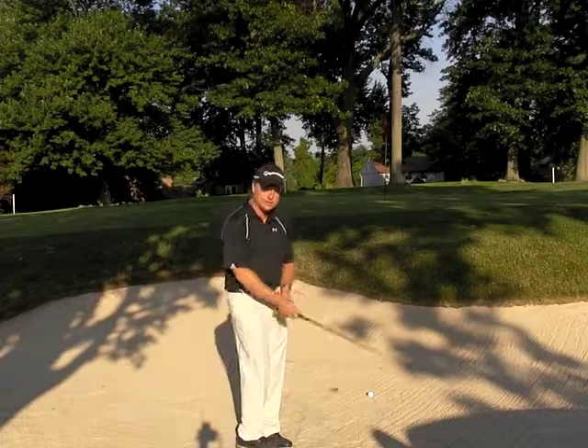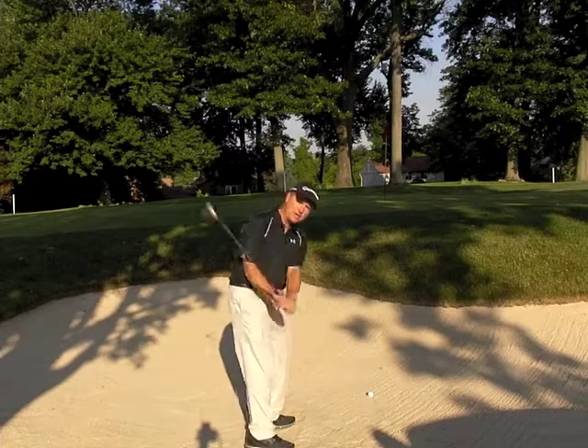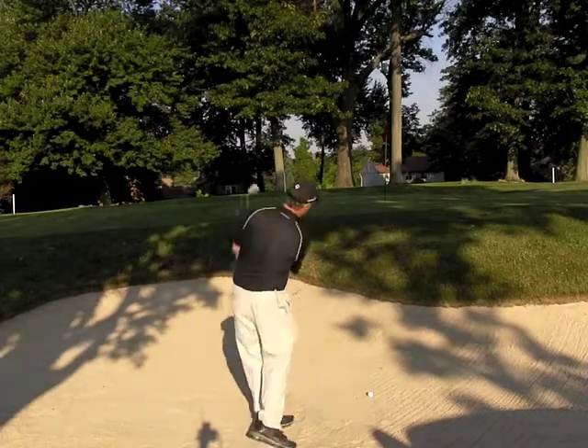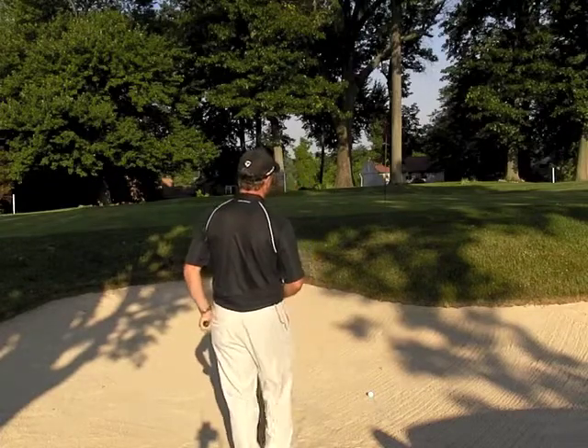Grip the club a little bit open. To help you hit it short, I want you to go ahead and cup your left wrist in the backswing like this. Swing across your target line and the ball's going to come out really soft.